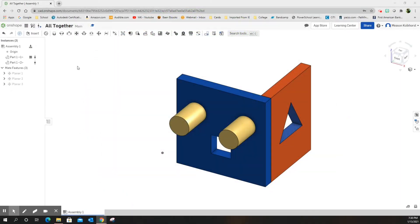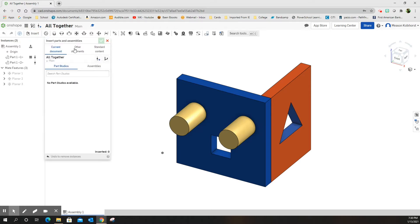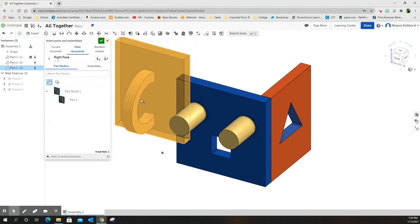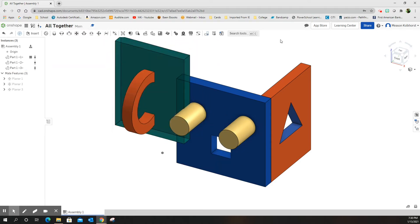Okay, a much faster assembly of the other faces. Insert, other documents, my Onshape FancyCube, and I'm going to do the right face. Choose the part, put it out there — it doesn't matter where — green check mark.